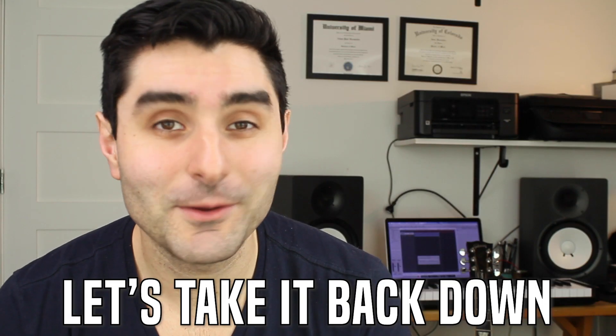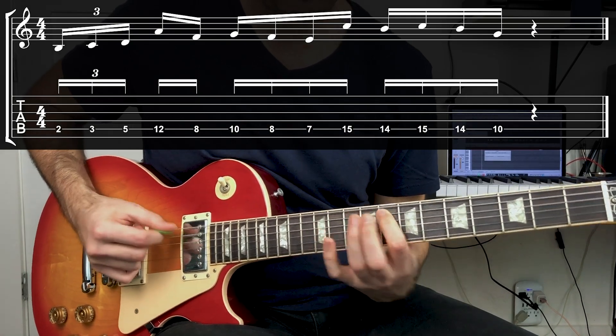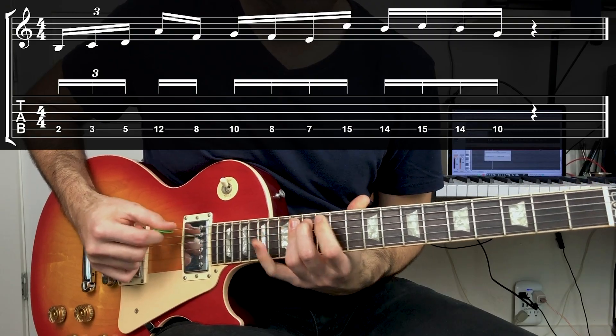For example number three, let's take it back down to the fifth string and do some soloing in the low register. This one has a really tricky, fast jump all the way from the fifth fret to the 12th fret. You can either just slide all the way up, or you can try to leap and jump with your fingers without sliding. But it's going to be really useful to start to get that flexibility and movement of your hand quickly from one side of the guitar fretboard to the other.